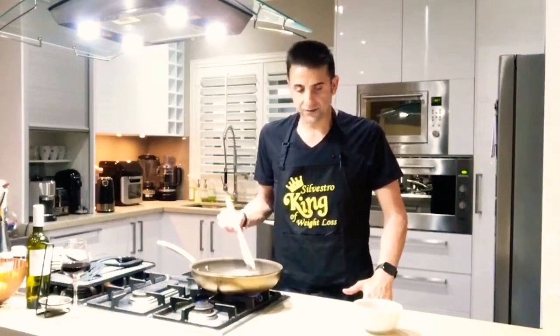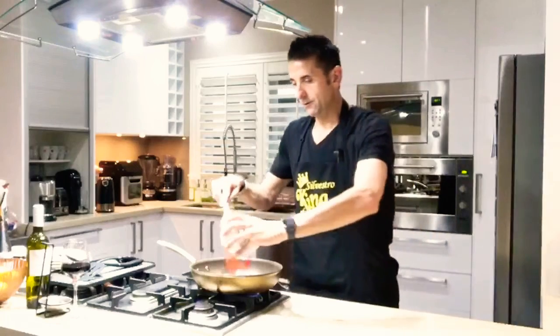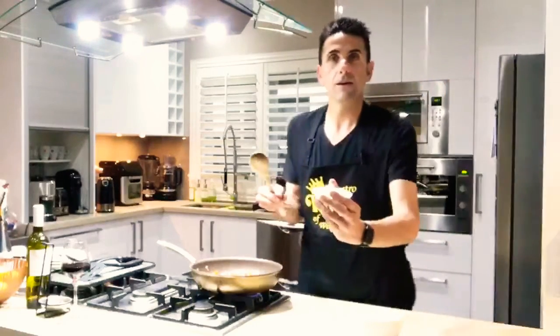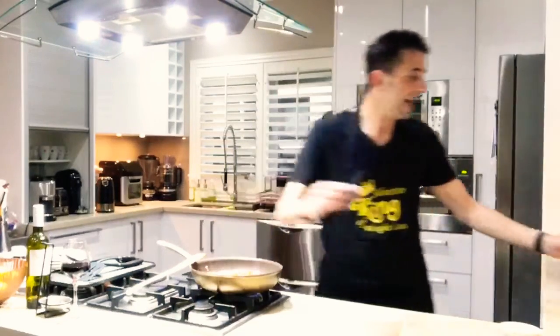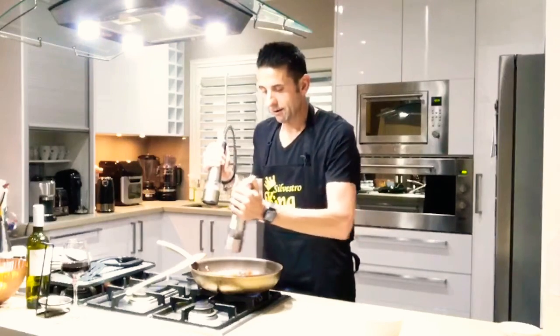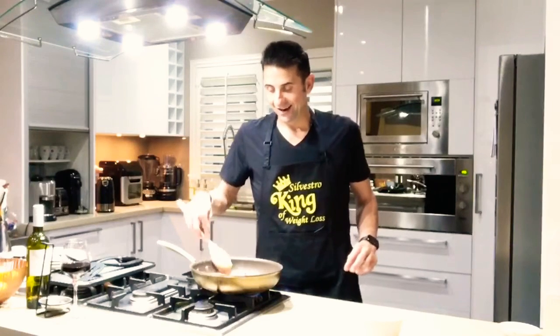Let's do the onions first. I tend to mix the onions and the capsicums — I'm using red capsicums. I'm going to use one capsicum and one onion, and I'm also going to add some crushed garlic. All goes in there. We're going to add some salt and pepper. The aroma that comes from garlic, onions and capsicums is divine.